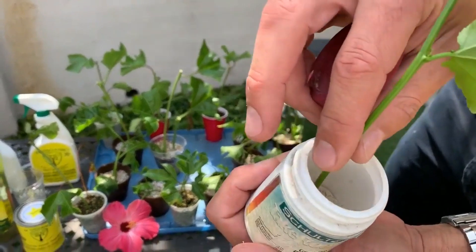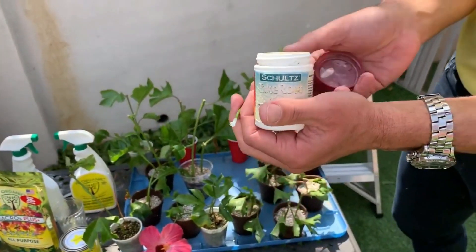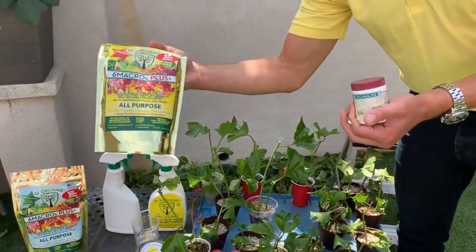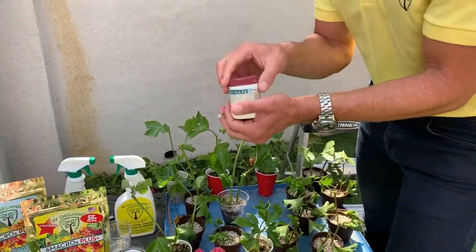I'm then applying Schultz Take Root rooting hormone powder to the cut end. All of the cuttings include this powder, and again it's two cuttings per 11.8-ounce bag of the six macros plus fertilizer.